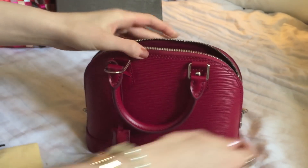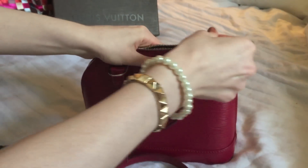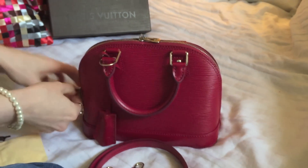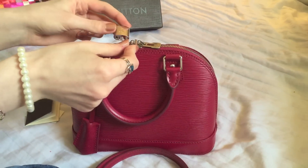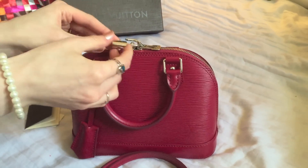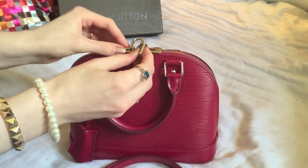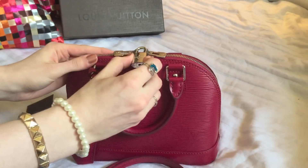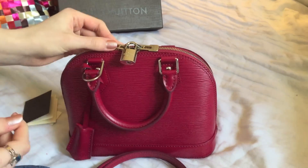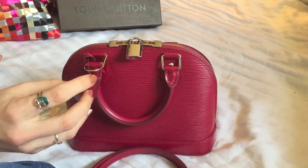I'll show you how the padlock works. I'll just zip this back up. You slide the padlock through this hole here, and then through that hole there, and then you can shut it. So then nobody can get inside your bag until you unlock it with those keys.